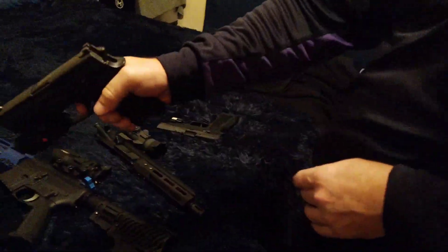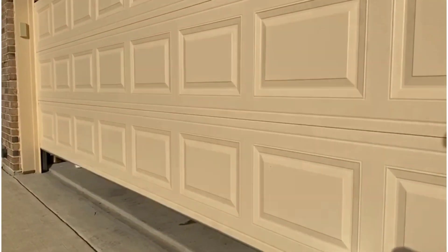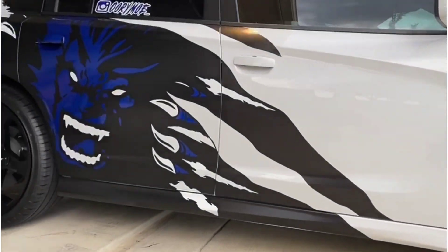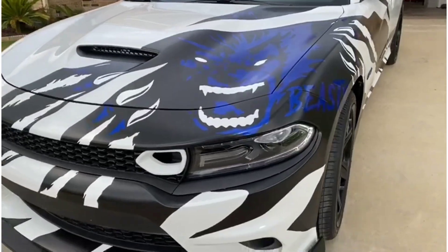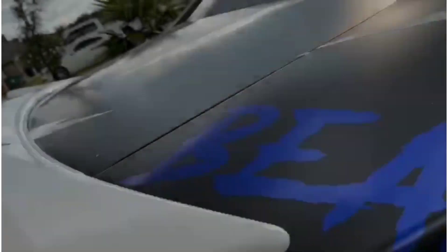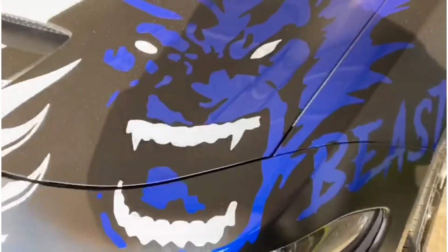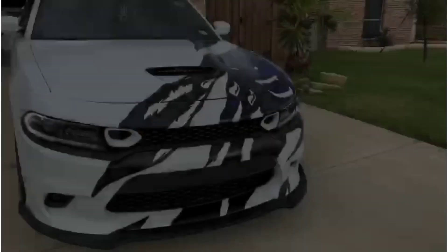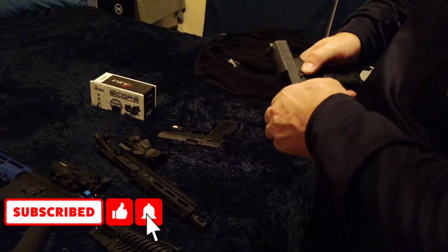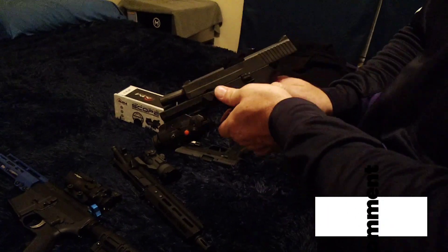This is the SIG P250. Slides to the slide catch — it's right there. This piece goes down all the way and then forward, pointing that way.